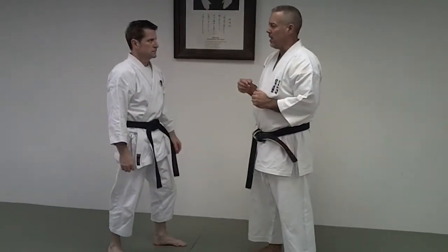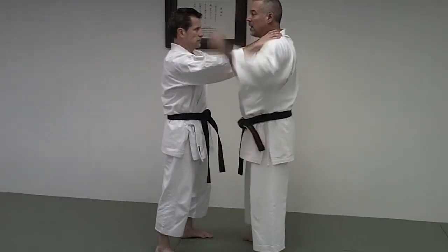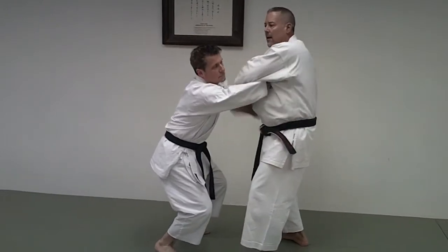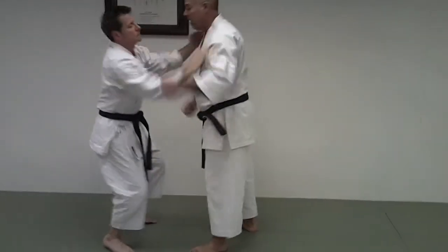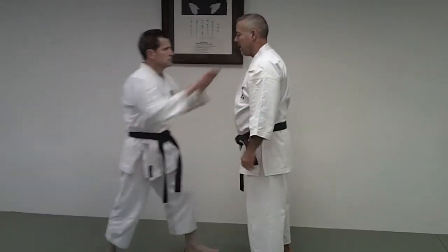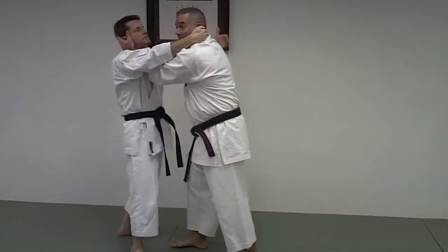One is I can hit him twice — same motion, both of us. Second is if he's got a choke: bring this down and hit, or hit underneath. Same thing. I could also use this as a grab. If he's grabbing the back of the neck, I can create space to get in here.